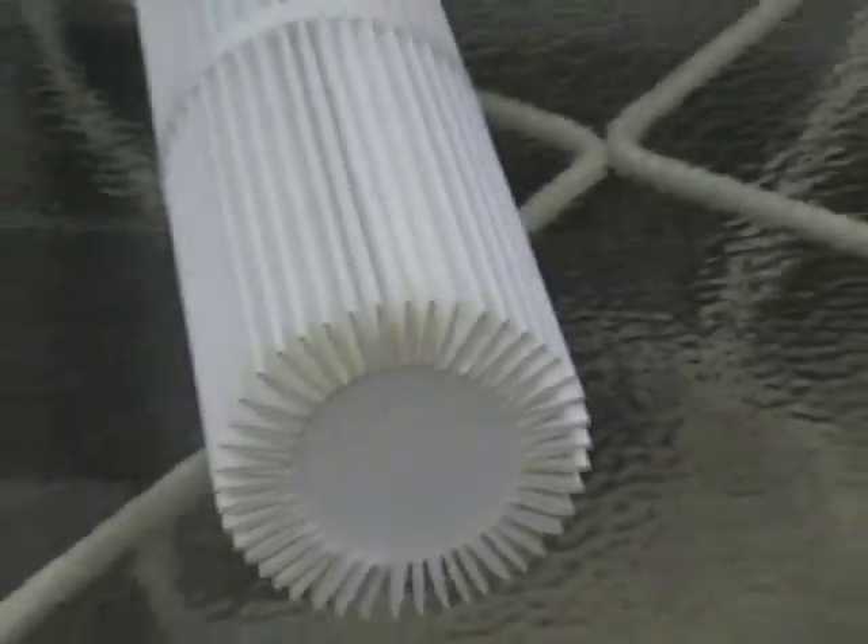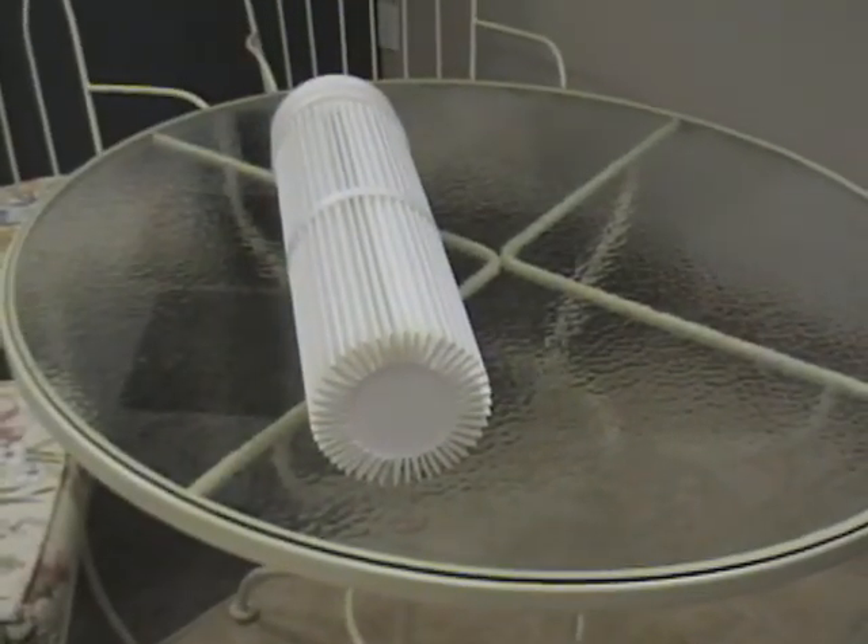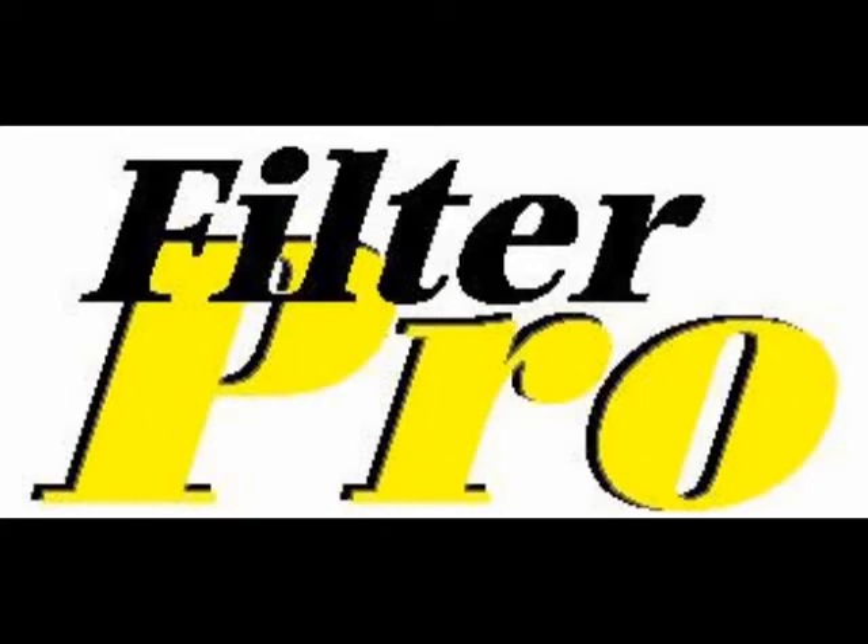So if you're in the food industry, this might be something you want to consider. It's called a star bottom. If you've got any other questions, give us a call — we'll be glad to help. Again, this is Brian and FilterPro. Our number is 800-336-5441.